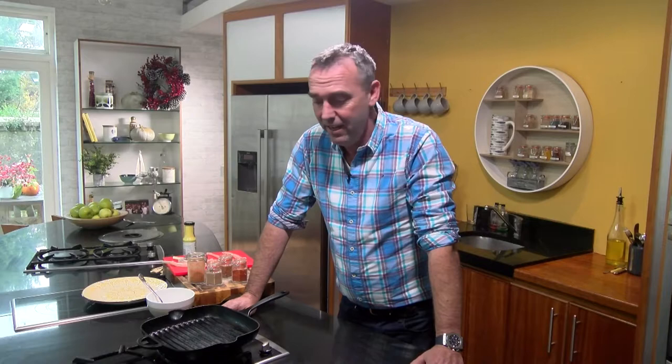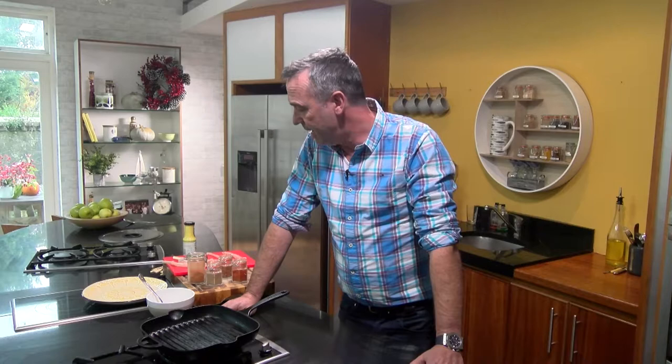Welcome to our two o'clock live here in Dumbrody House. A little bit tired — had a great night last night on the Late Late Show. I thought it was very uplifting, a very proud moment to be part of such an iconic show, showcasing fantastic Irish products and what's available that's made in Ireland for us to buy this Christmas. I was very honoured to do it and enjoyed it immensely.